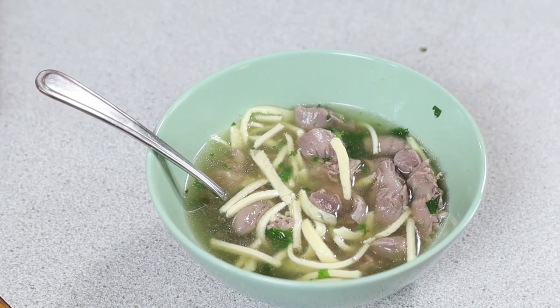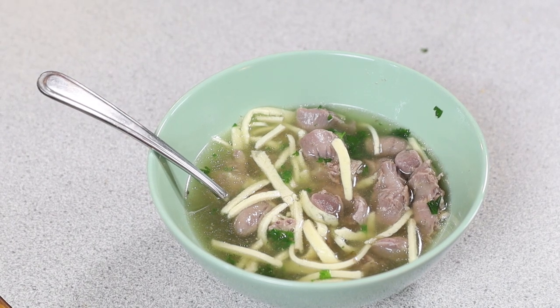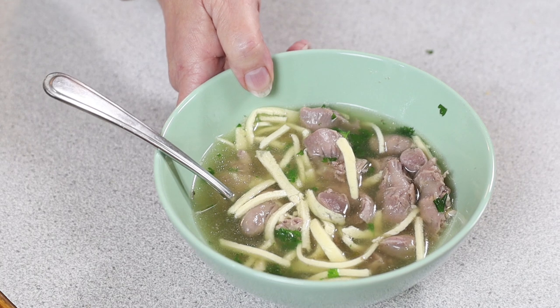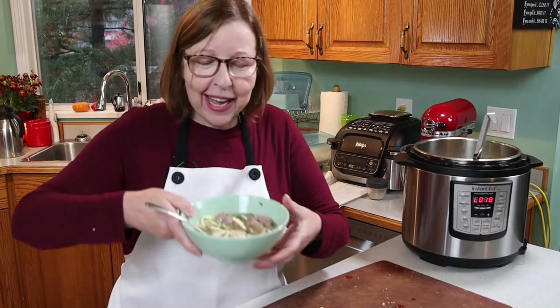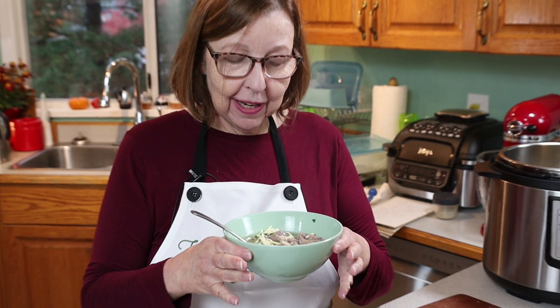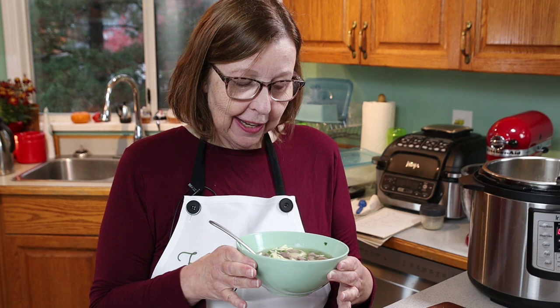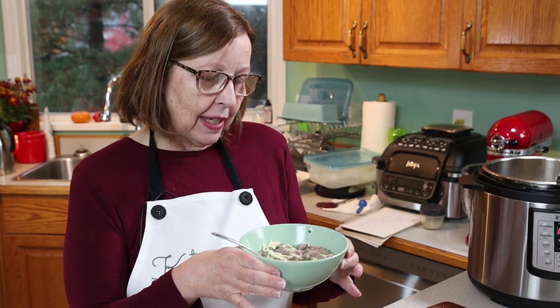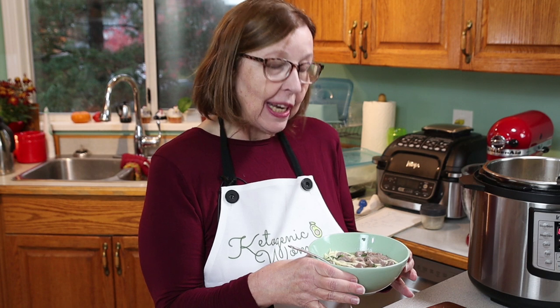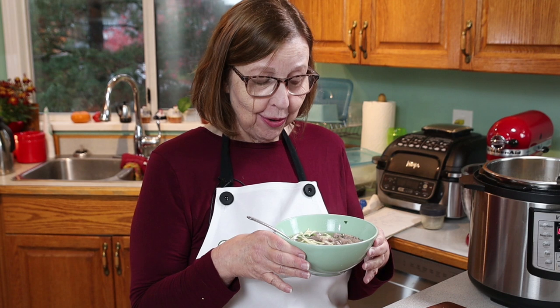Homemade soup just in time for the winter season and cold and flu season — this is your best bet. I'm going to go and enjoy this for my lunch. I hope you try it with or without the noodles. I ate it all last week with no noodles, but adding the noodles gives it a bit of color and makes it feel like you're eating noodle soup — and you are. It's very tasty, so I hope you enjoy it. We'll see you on the next video.